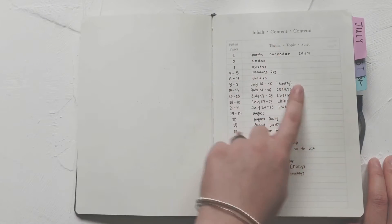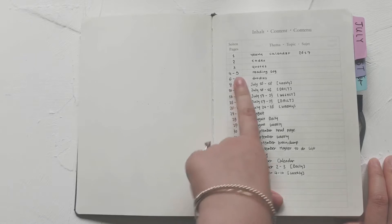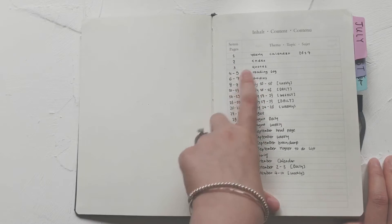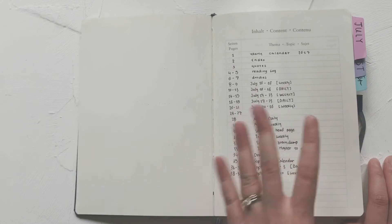Flip over and you have your contents — topics and page numbers — and it's all updated now. It's September and I started from July. Pages one to seven cover different kinds of future log and things like that. I didn't actually do a future log but I'll probably try that in my next bullet journal.